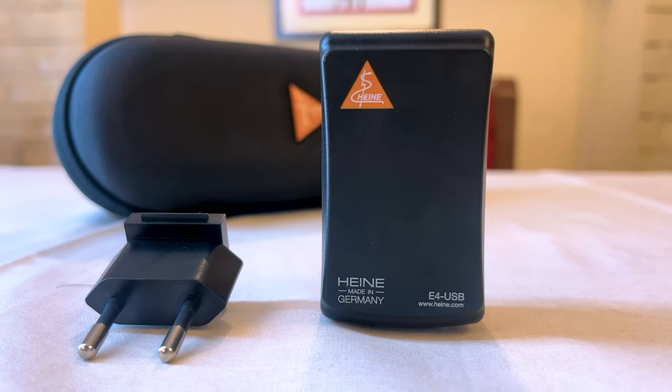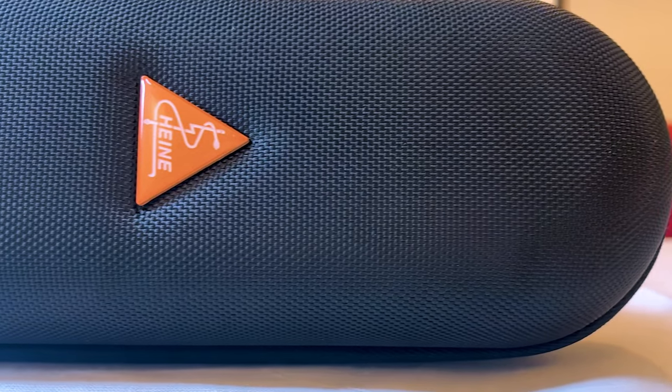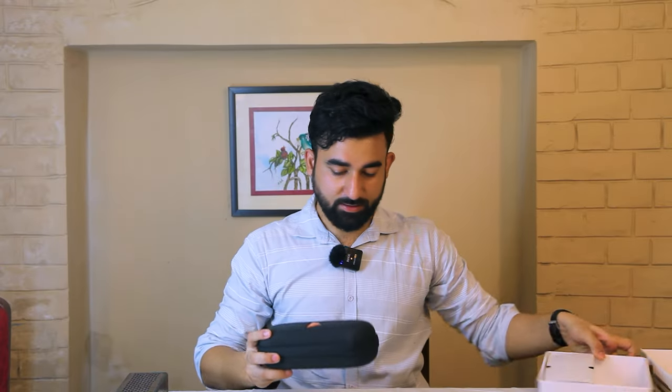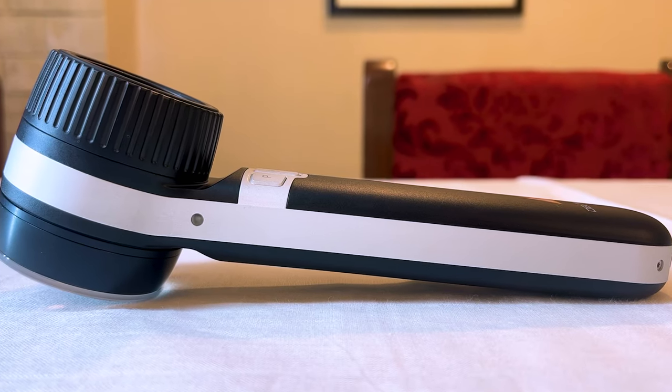Now we are talking about the zipper pouch. Look at the branding — it has Heine branding on the side. It looks very attractive and premium quality.